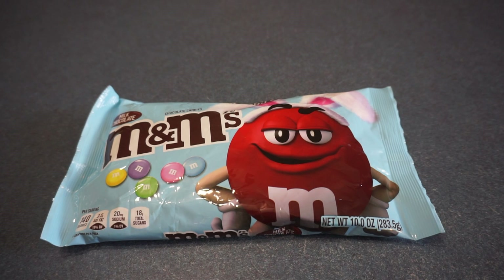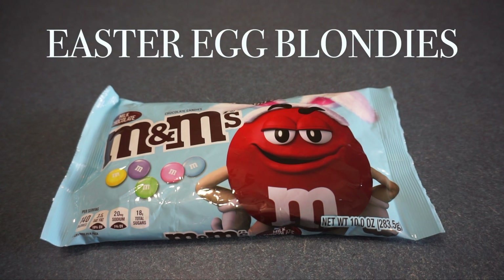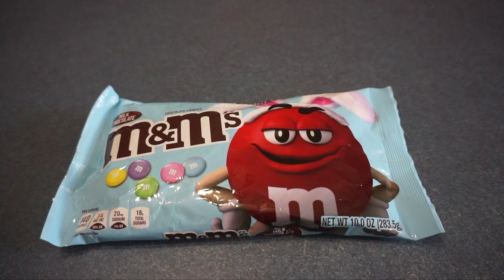Hi guys, welcome back to my channel. Please don't forget to hit that subscribe button and don't forget to follow me on Instagram. Today's video I'm going to be making Easter Egg Blondies. They are fast and easy to make and they are super soft and loaded with Easter M&Ms.